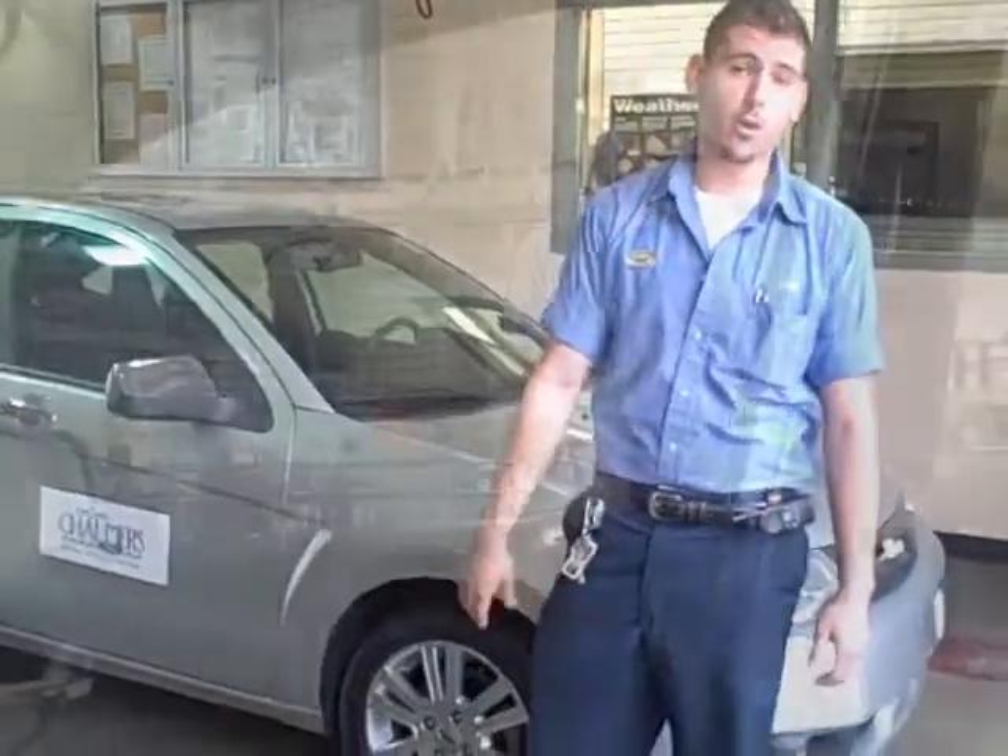Hi, I'm Jonathan Crawford here at Dodge Homers Ford, and we're going to go over a quick five-minute detail that you can do yourself at home.